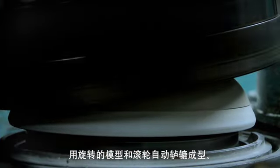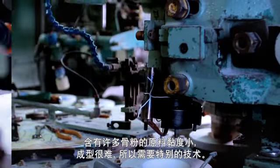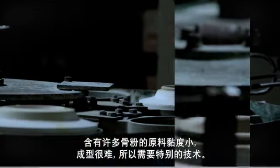Automated jiggering is performed by the turning mold and rollers. Raw materials that include large quantities of bone ash are difficult to shape as they are not very adhesive, and so special techniques are required.